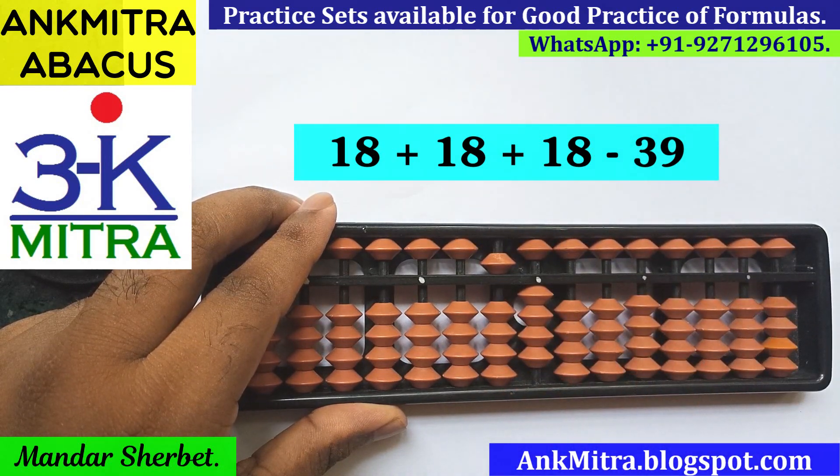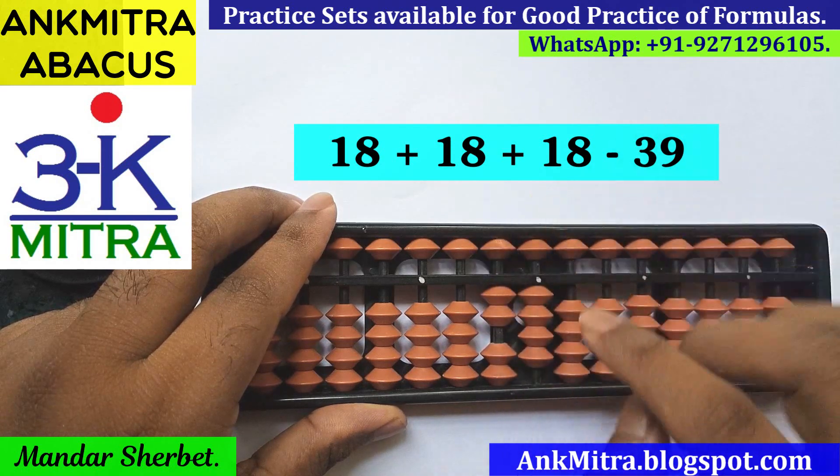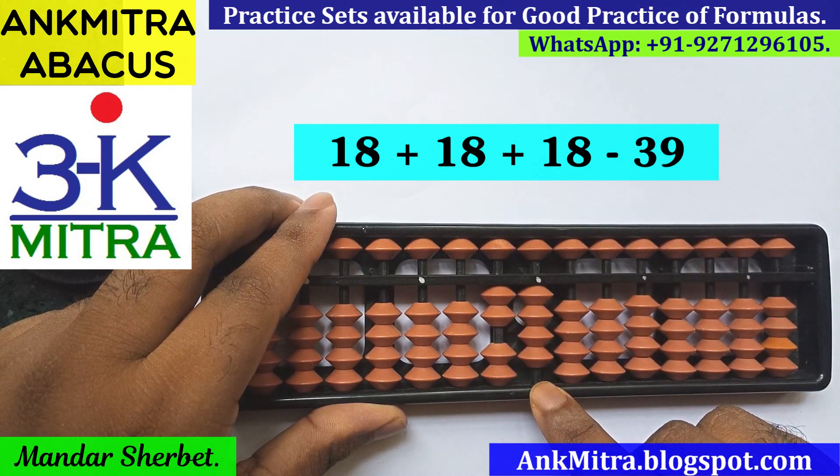Now the last number is subtraction of 39. For subtraction of 39, on the tens place we need to subtract 3, which will be done using its small friend formula: plus 2 minus 5. On the units place, for subtraction of 9, we don't have 9 available for subtraction.